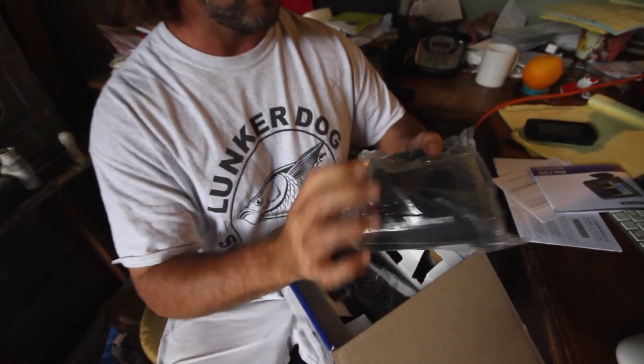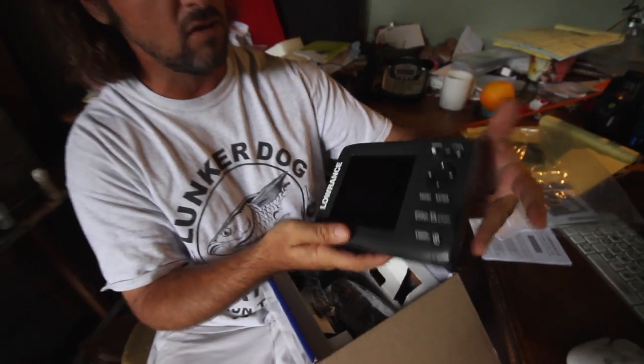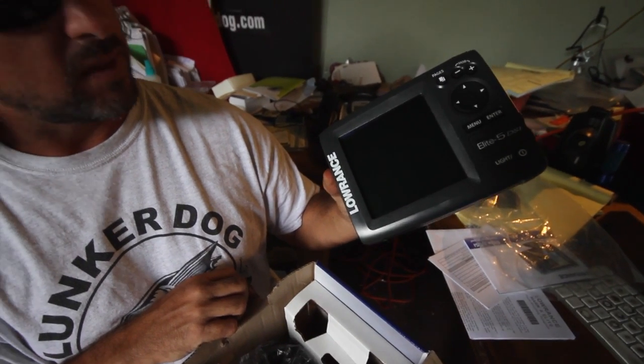This is the actual unit itself. Let's take it out of the bag. As you can see, it's a nice, sharp-looking unit. Really easy to use. Decent 5-inch screen, and that's going to be color. We're going to mount that on top of the console.